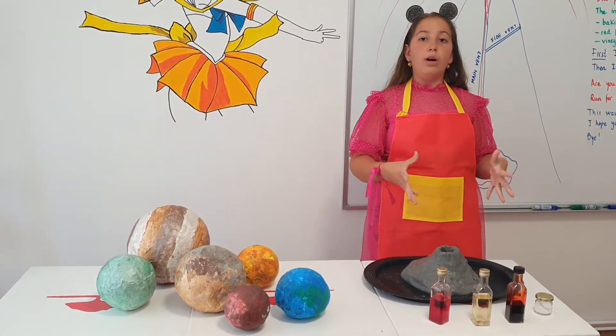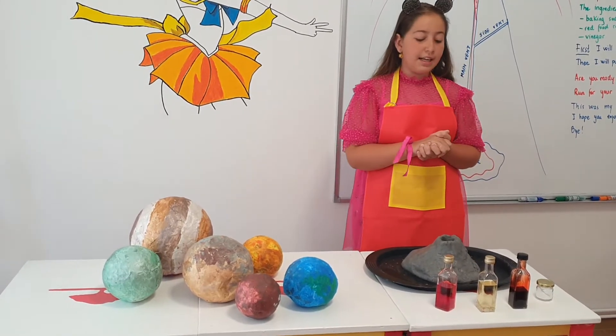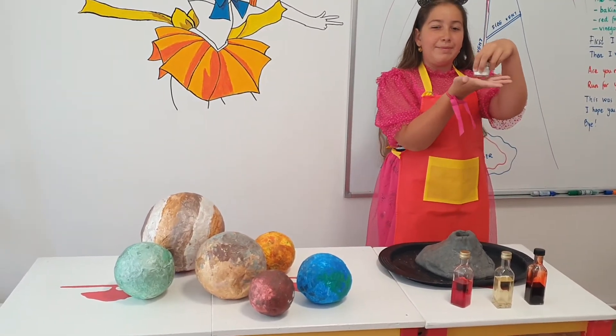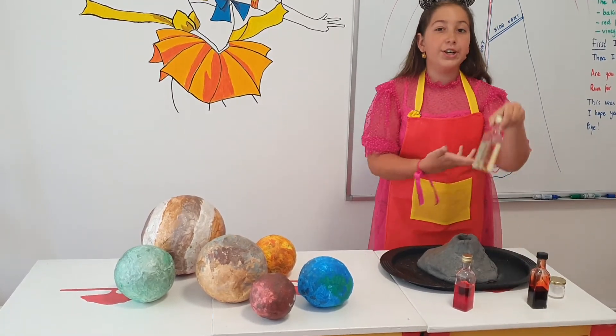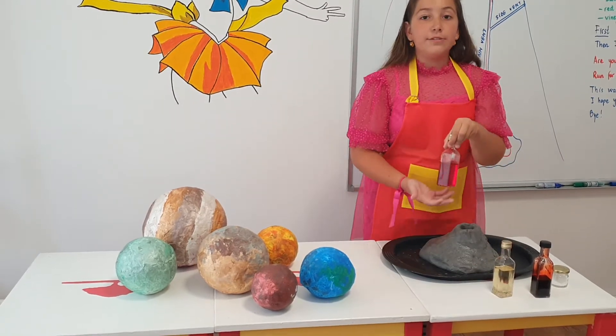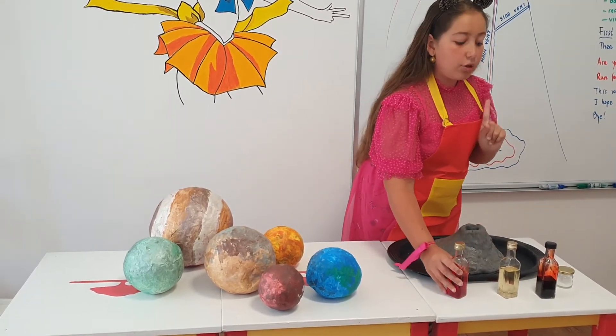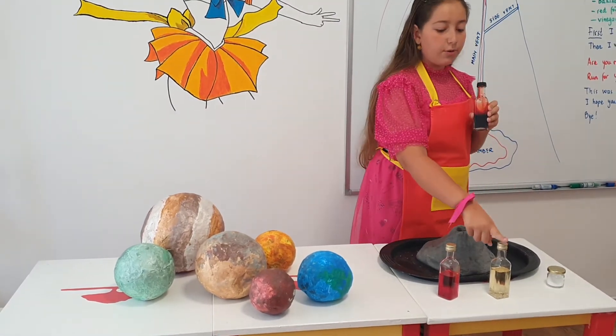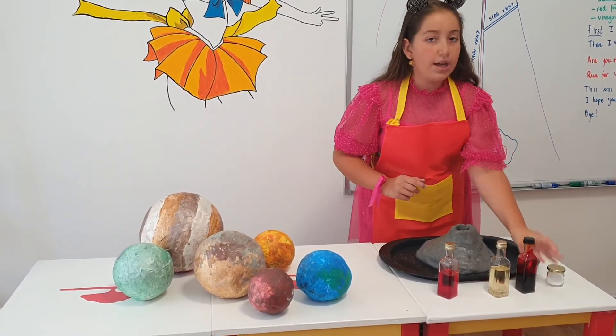Now, the ingredients that we need are baking soda, vinegar, red food colouring, and the combination of vinegar and red food colouring.